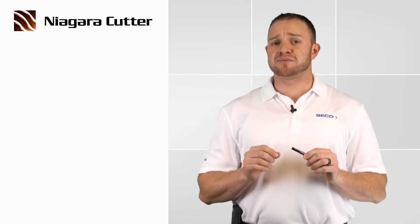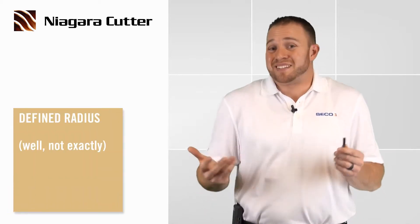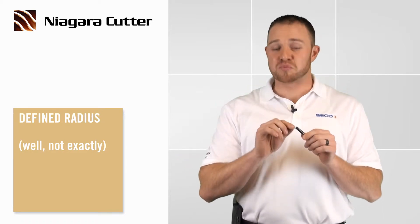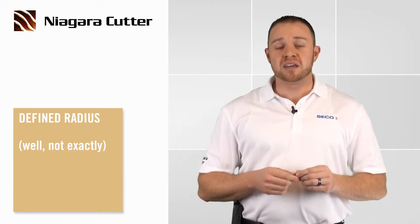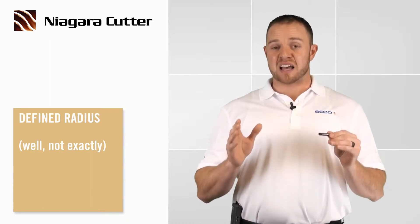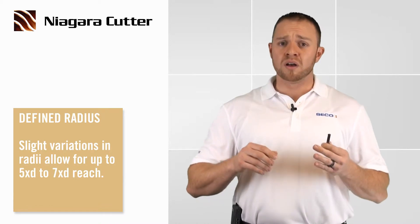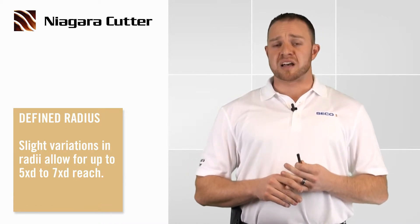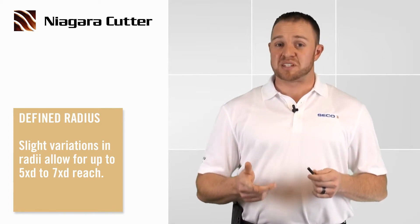What makes this product uniquely different is the fact that it has an RP, or what we like to call a defined radius. It's not really a single defined radius because there are actually multiple radiuses inside of this one radius. The reason we do that is so that we can get up to five times D reach, even seven times D reach on some of these tools. The product comes in one-sixteenth diameter all the way up to half inch in diameter, in three, five, and seven times D reach.